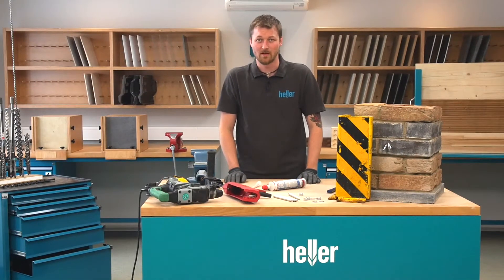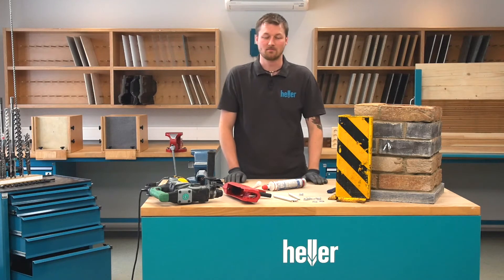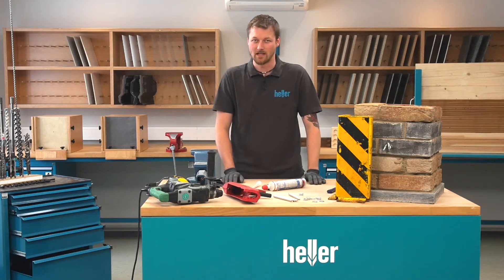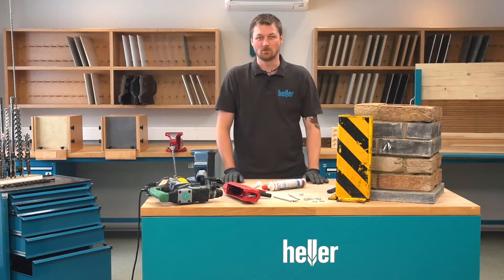Hello, I'm Felix. Welcome to Hellertools. Last time I showed you how to drill into masonry to install a hook for a hammock. Today we're getting a bit more industrial. We're going to install a bumper for a high rise rack onto a concrete floor.